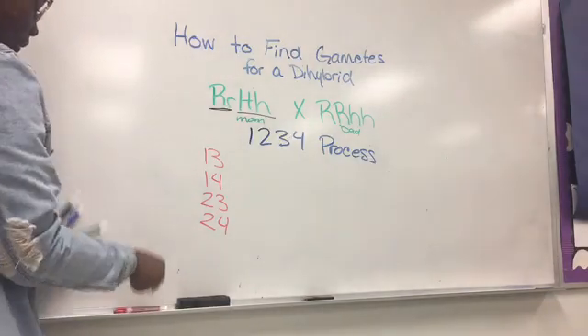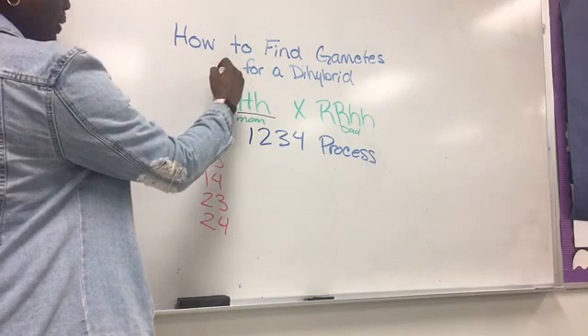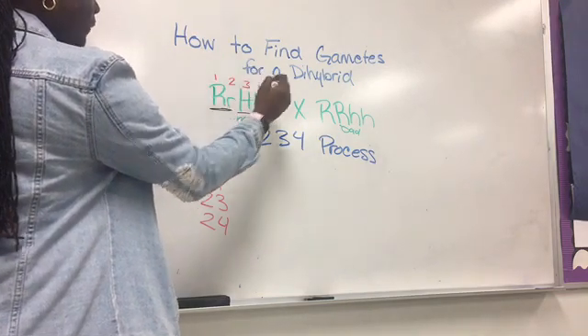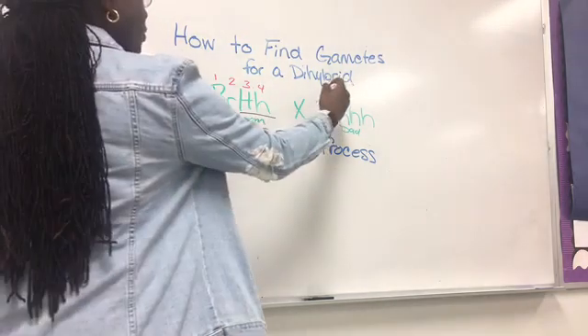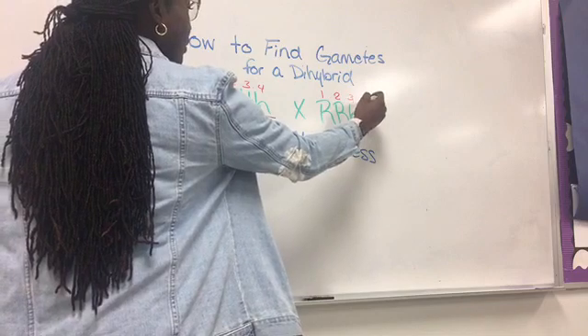Once you write down the numbers, the next important thing to do is number on top of the genotype: one, two, three, four. Do that for both mom and dad — one, two, three, and four.